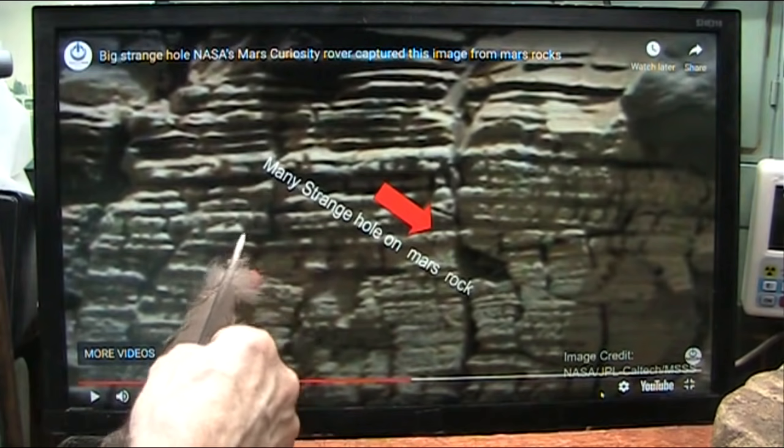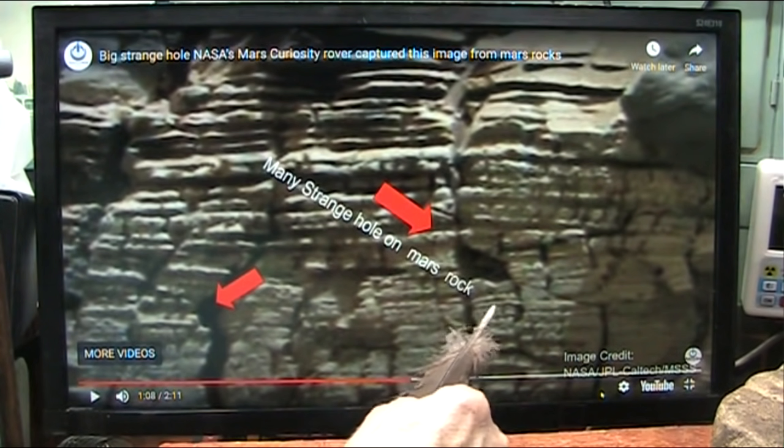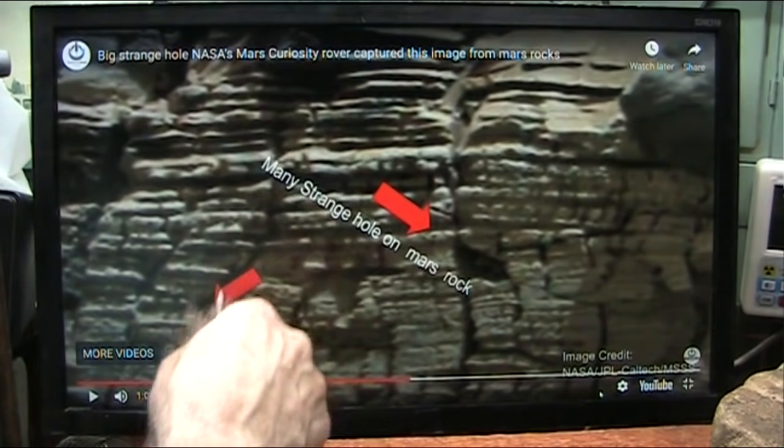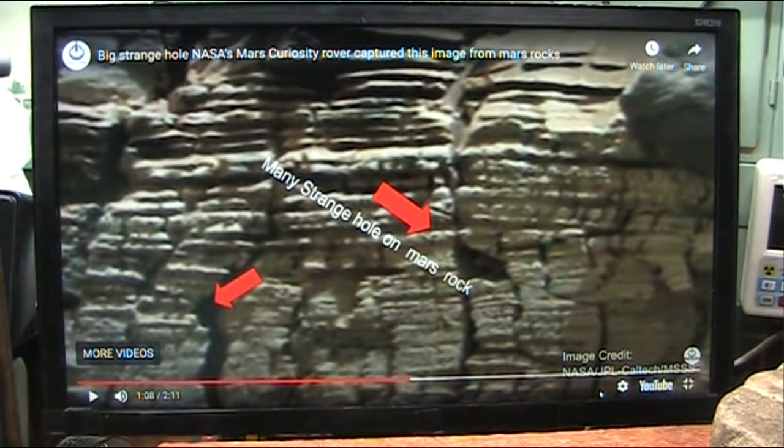What about this? Why is this all cracked like that? Why are all these little bumps all over? You see these little tiny bumps? Why are they split down like this? Then why is so much red dust all over the place?